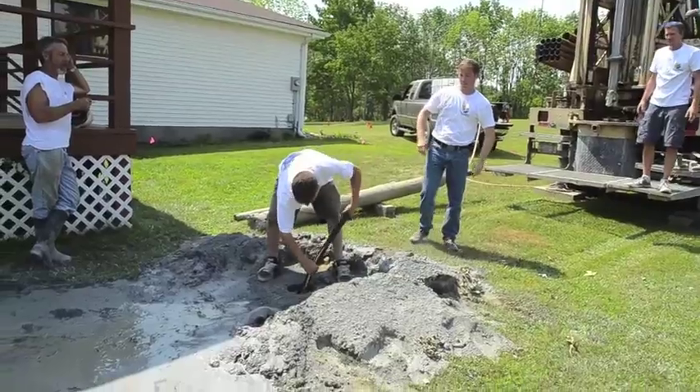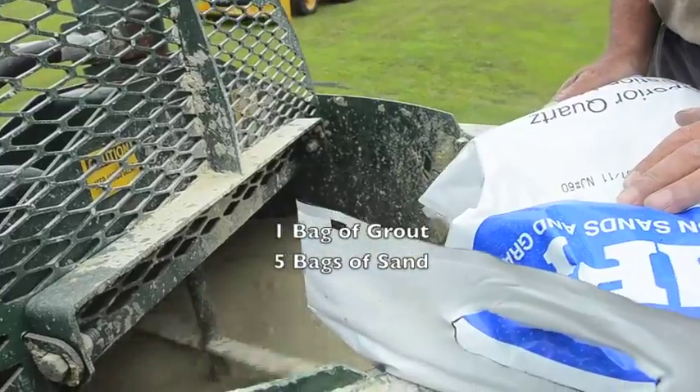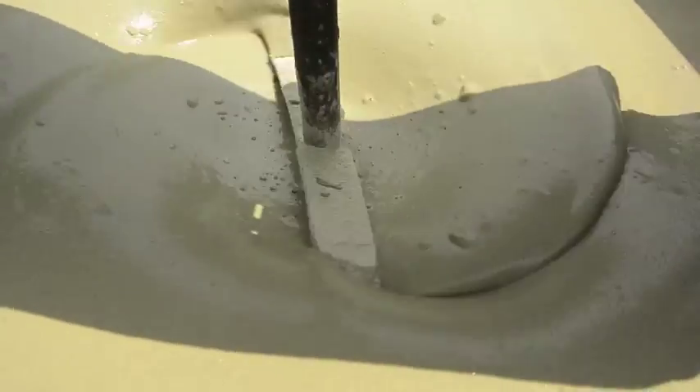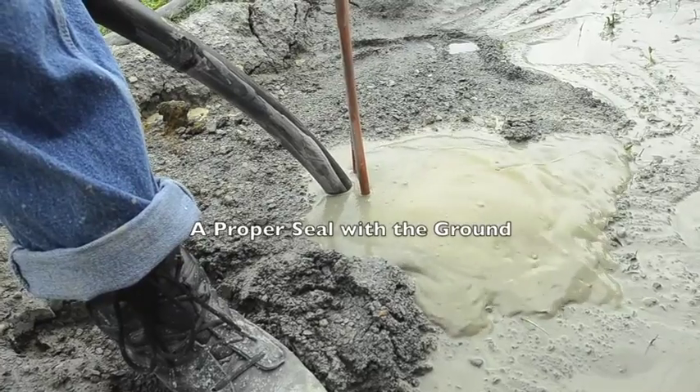Each hole is then filled with a thermally conductive grout. One bag of grout is mixed with 5 bags of sand. The grout enhances conductivity between the copper and the ground, and is distributed evenly throughout the well, ensuring a proper seal with the ground.